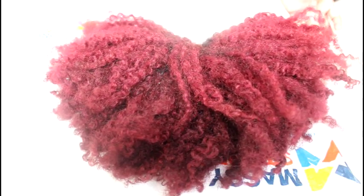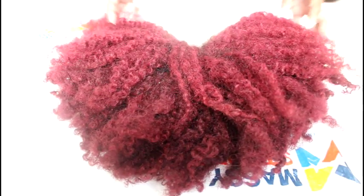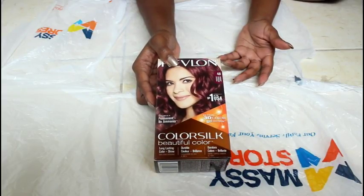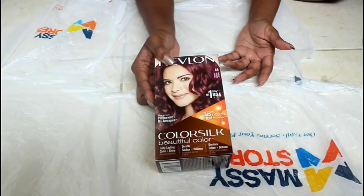This is the hair I'm starting out with — this is hair that I would have dyed previously. If you want to see how I got it done, I'll leave the card up above. This is the dye that I am using: this is Revlon number 48 in the color burgundy.